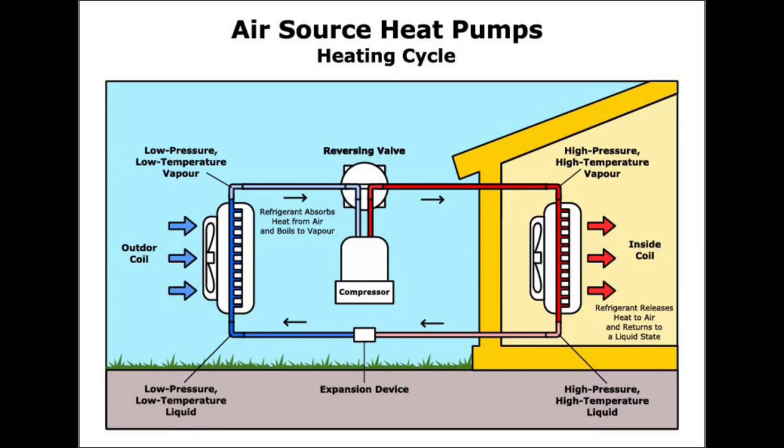So here's a little diagram. My understanding of the physics may not be perfect, but basically there's a liquid inside a tube that boils at a really low temperature. Even when it's cold outside, there's still heat energy available in the air. That liquid goes out to the outdoor unit, absorbs the heat, boils, comes back inside, gets compressed, releases the heat, and then the cycle repeats.